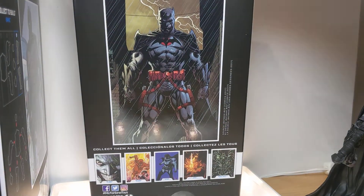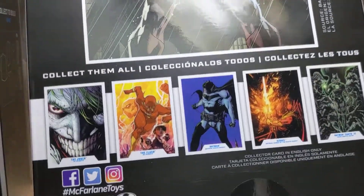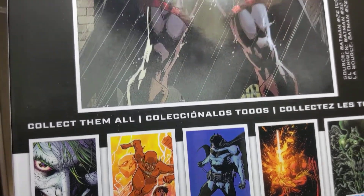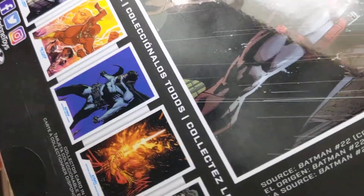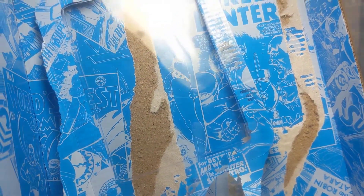The packaging is pretty standard stuff for McFarlane. We get some very nice Flashpoint art on the back, with lots of other figures there, all of which are reviewed on the channel — apart from the Green Lantern, still haven't got that one yet. Every other one is reviewed. You can have a look on our DC McFarlane channel. We get this gorgeous artwork, as it says on the side of the box, from Batman issue 22 in 2017. I've kind of ripped it open to get the stand and the trading card out.